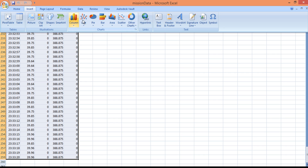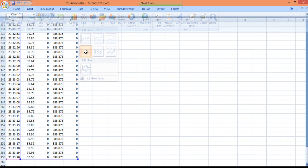Inserting a chart, the graph is formed. You can see the temperature value initially rises and then becomes constant. The trip value gradually increased and then became constant after the rover was stopped.